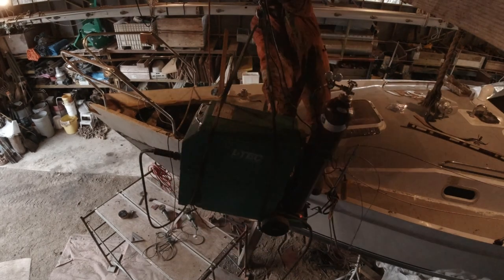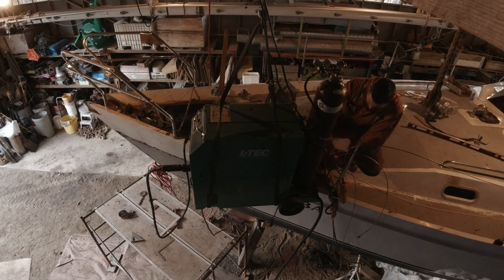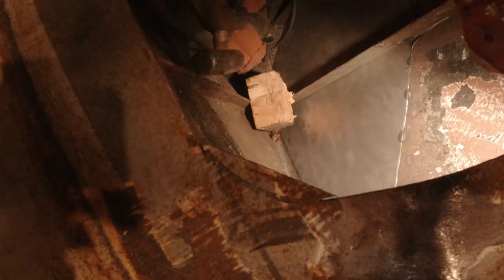Before any more work could be done, we had to use the crane we built to get the welder up on deck. Logan used this block of wood to press the rib into the plate and then welded it there.